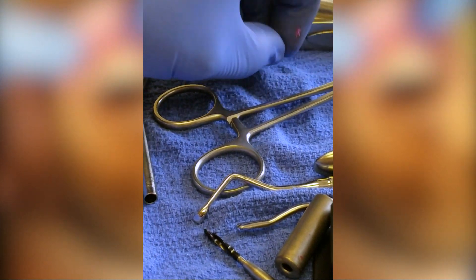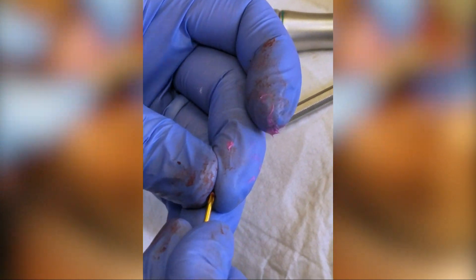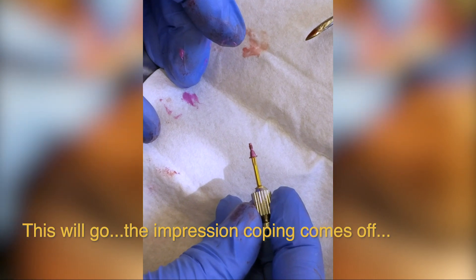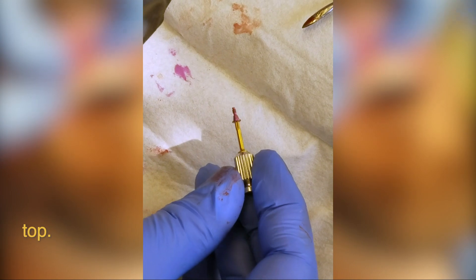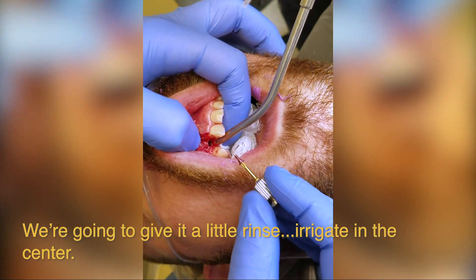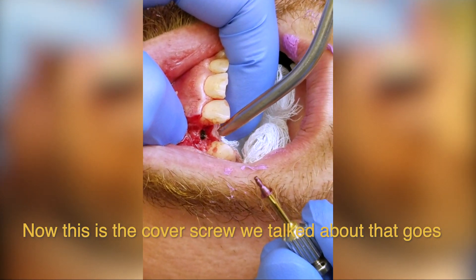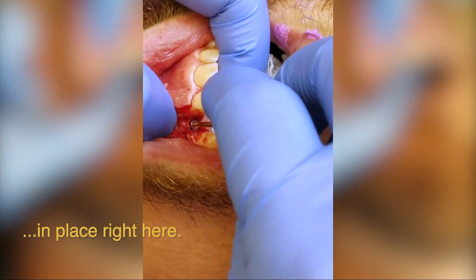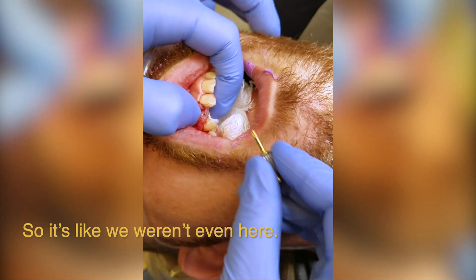Now the cover screw looks like this. Here's our cover screw and the little star grip driver is hiding right here. The impression coping comes off, this goes in, and then the gums will be stitched over top. Implant's in place, a fixture level impression has been taken. We're going to give it a little rinse — irrigate in the center just to make sure it's nice and clean. The cover screw goes in place, and then I need suture — we're going to suture this right back in place, so it's like we weren't even here.